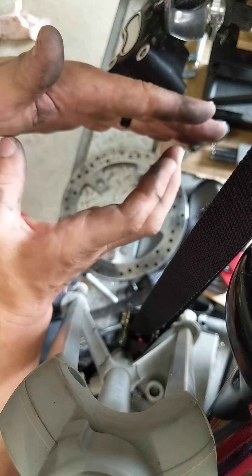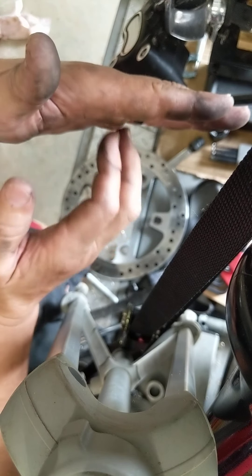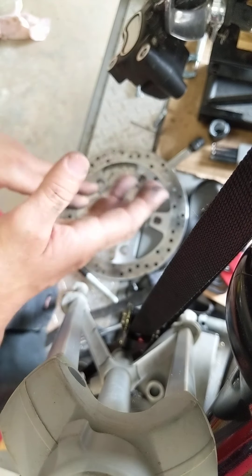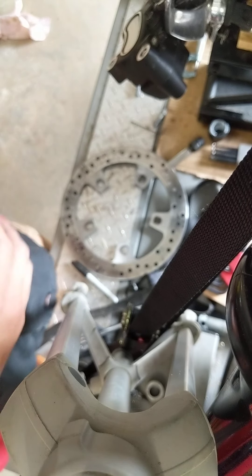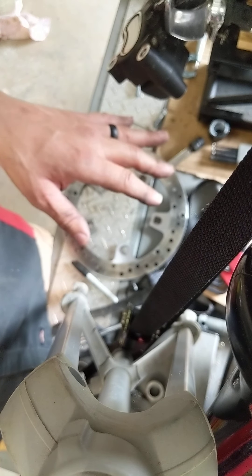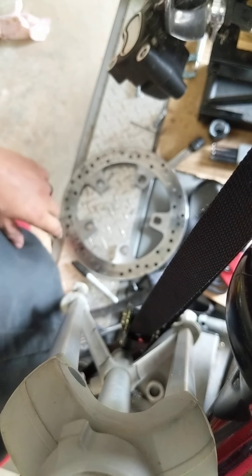And that's why when that dust boot goes bad, you get contamination underneath that seal. The contamination gets in there. I know I'm using hand gestures and all that, but you get the idea — I hope that helps.